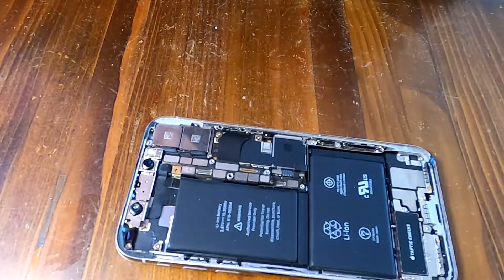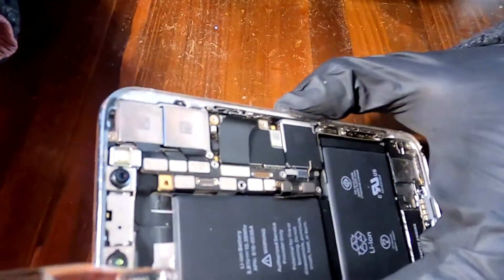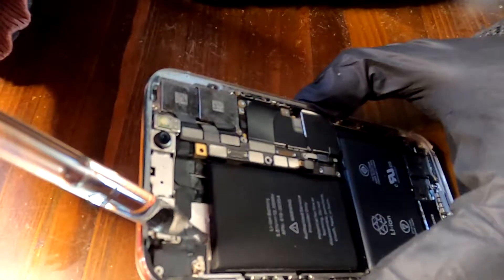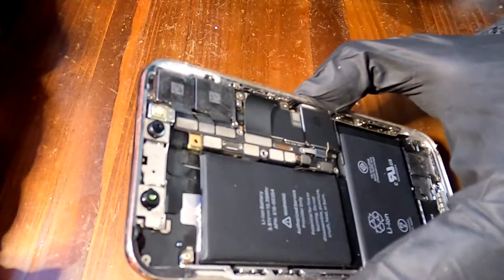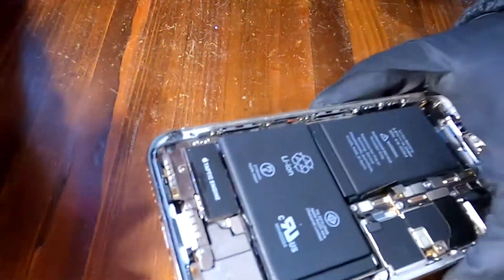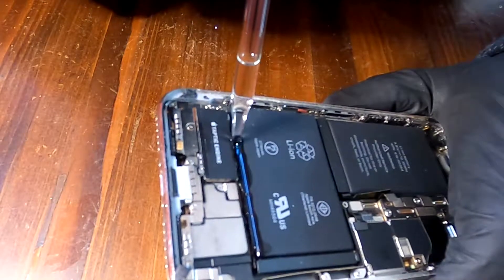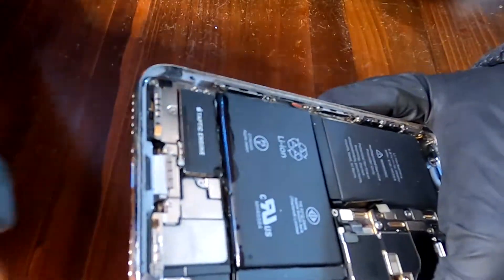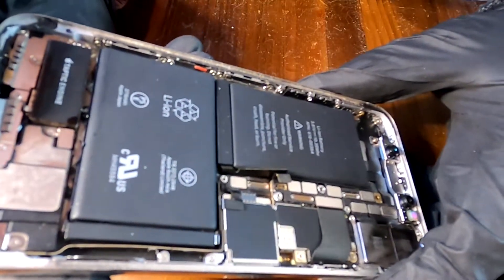Let me get the alcohol. I'm going to drop some here. Looks good. And some more, right here. I already see the alcohol is running through underneath the battery right here. Let me wait about 3 to 5 minutes.